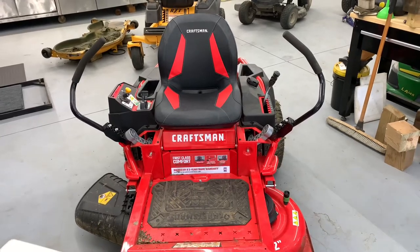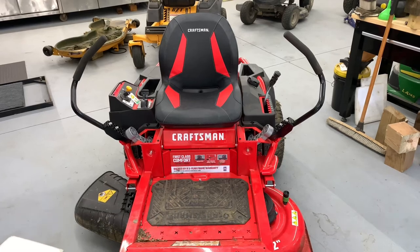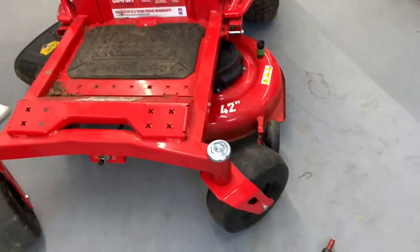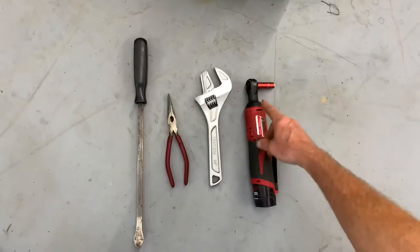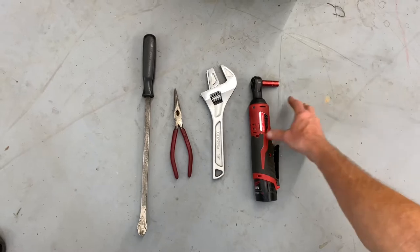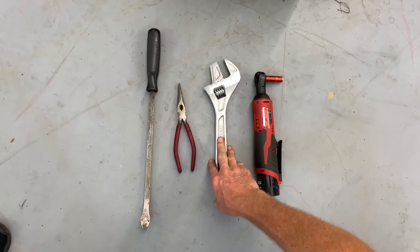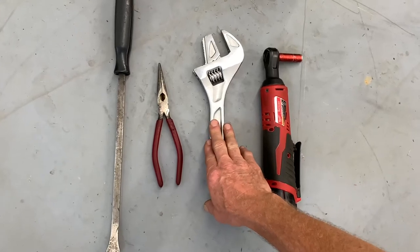Hey everybody, this is Brad from Johnson Small Engines, better known as a one-hand mechanic — if I can do it, you can too. Working on a Craftsman Z5200, today I'm going to show you how to remove the mower deck, but first I want to show you the tools we need. I'm going to use an electric ratchet with a 3/8 socket to take the covers off the mower deck. I also want to use an adjustable wrench — I haven't owned one for a long time but this seemed to work okay. An adjustable wrench or a pair of vice grips is what's recommended.